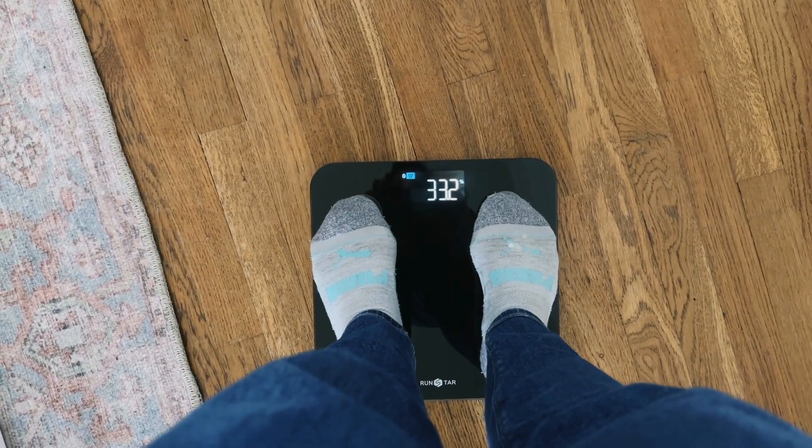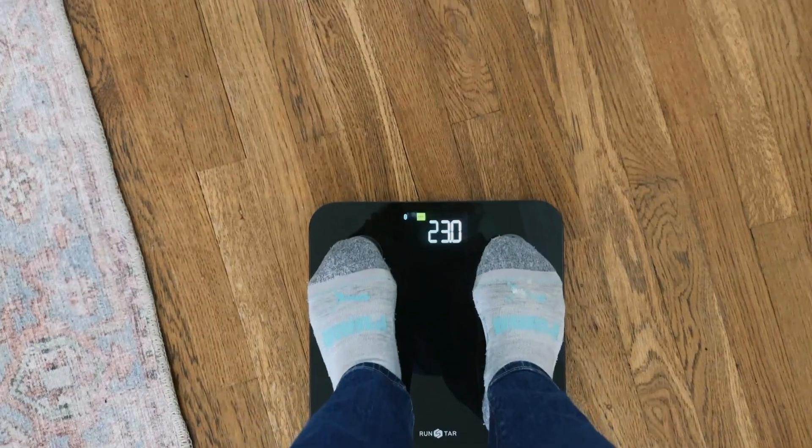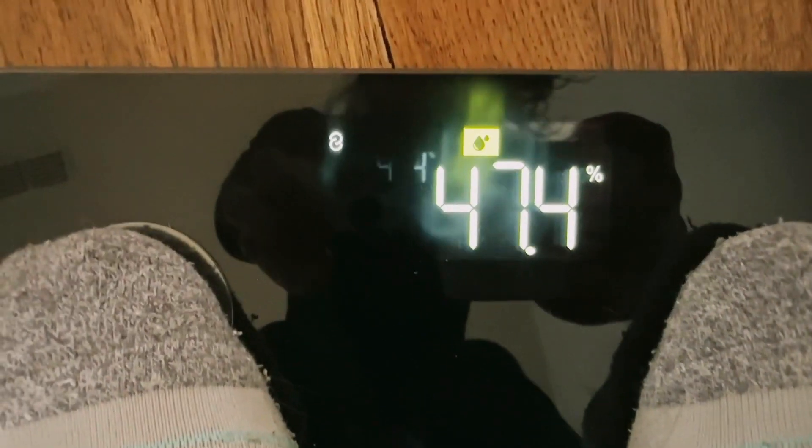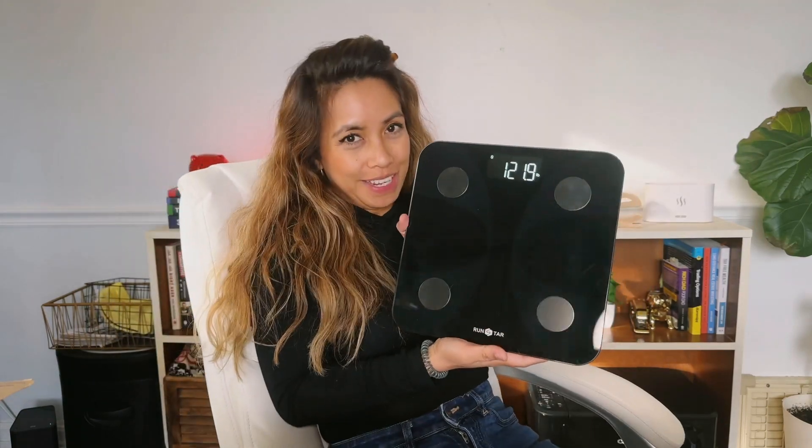I'm just going to go ahead and get on this and you can see the numbers that populate when I'm on it. Here it is with all that data. I have my socks on, but again, make sure you have them off. These are all the data that it's going to show within the app. For a smarter way to get all your fitness info, this is a perfect scale for that.